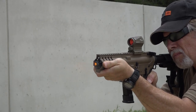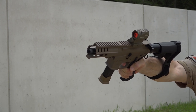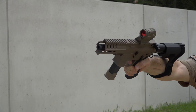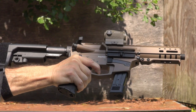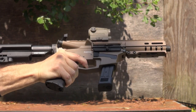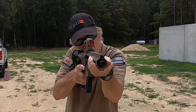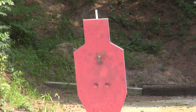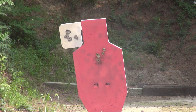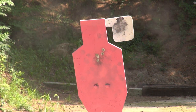I took the MK17 to the range on more than one occasion and put a lot of rounds through it. The only malfunctions were related to some large-mouth jacketed hollow points that had trouble feeding. Ironically, it was the SIG Sauer Elite Performance V-Crown that had the most trouble. I found this pistol to be extremely accurate, and in the hands of a better shooter with the right ammo, it would probably be capable of ragged hole groups at 25 yards.